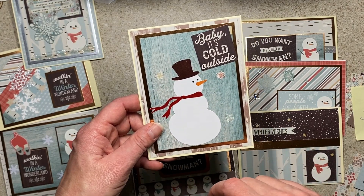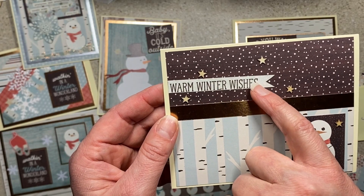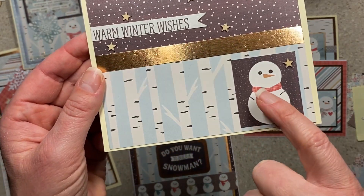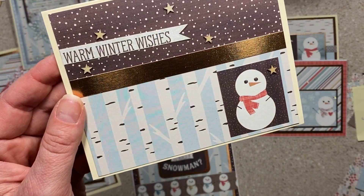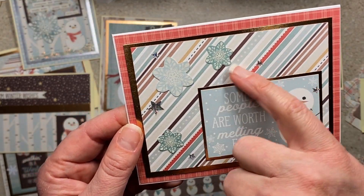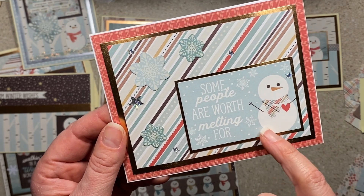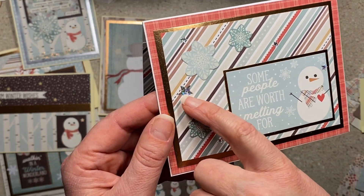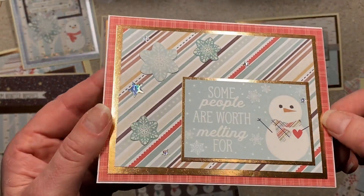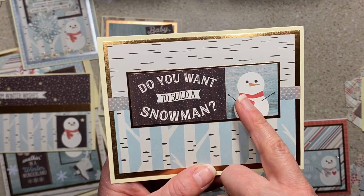'Warm winter wishes' — I like it but I got it glued down crooked. I put on some little stars, a snowman, and he has glossy accents on his eyes. 'Some people are worth melting for' — the striped paper was not my favorite, but I really like it with the scarf and pulled that in. I added some little iridescent stars just because I didn't feel like I had enough snowflakes.